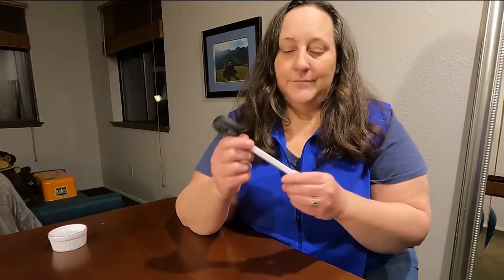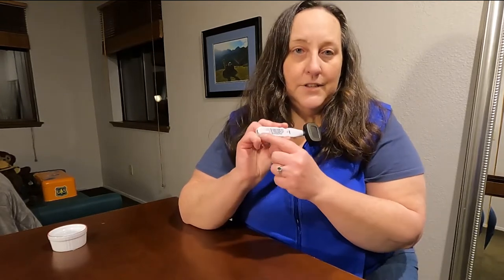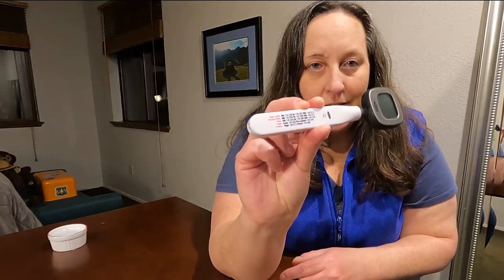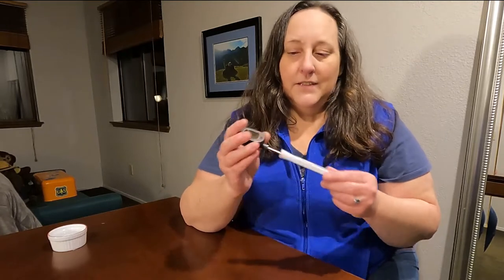This is the OXO — it says 'Chef' on the front and 'USDA' on the back. It also gives you a handy guide to the temperatures you want, which could really come in handy. We like this one — it seems to be accurate and it's easy to use.